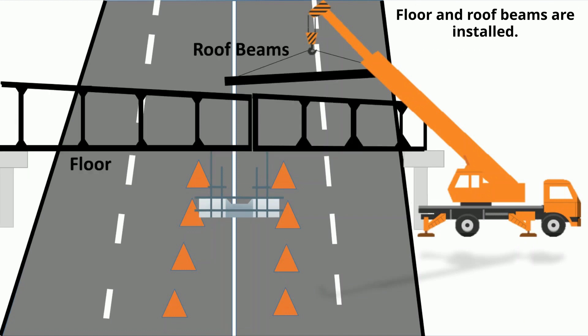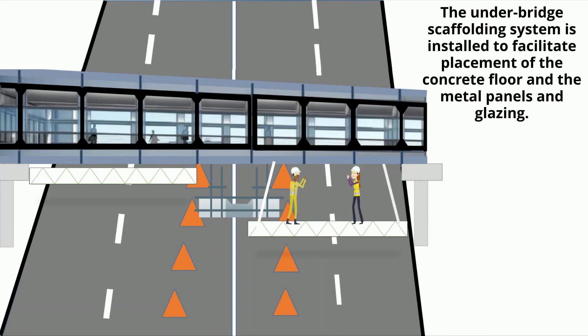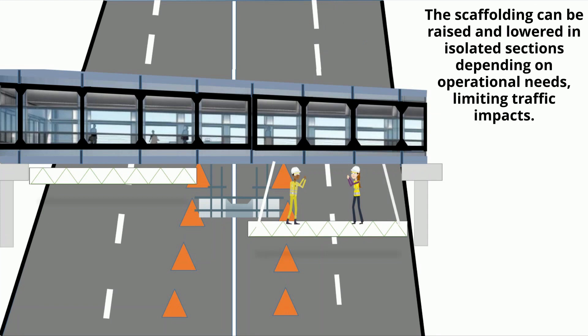Floor and roof beams are installed. An adjustable scaffolding system is installed to facilitate placement of the concrete floor and the metal panels and glazing. The scaffolding can be raised and lowered in isolated sections depending on operational needs, limiting traffic impacts.